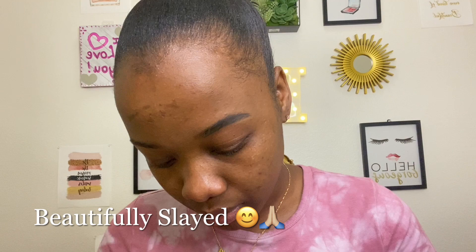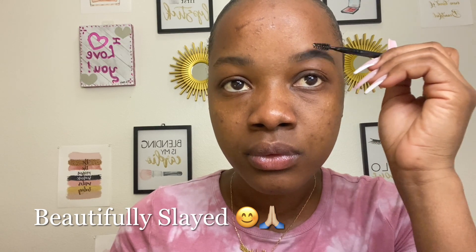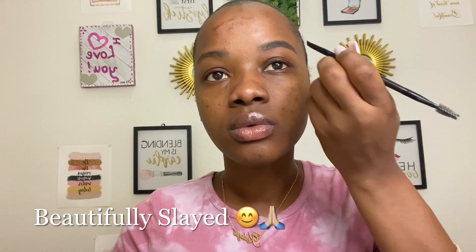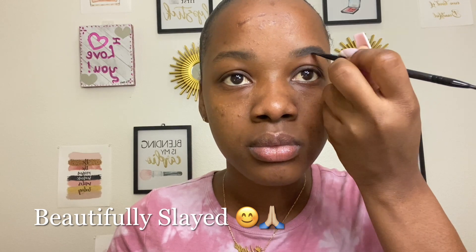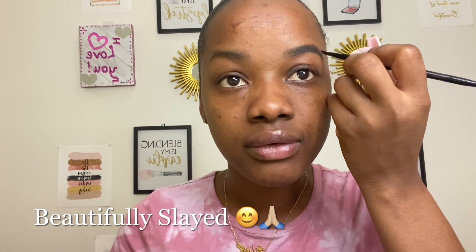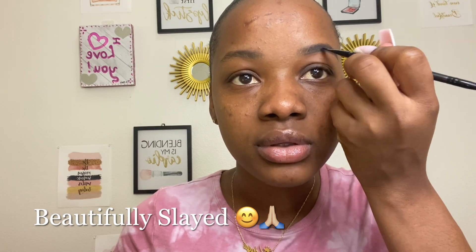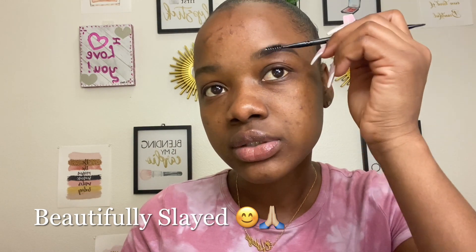After I'm done doing that I'm going to move to brushing out my brows — still brushing them in the same direction. I'm just filling in my brows. It would be easier if your eyebrows are shaved, but I didn't want to shave my eyebrows because I shaved them bad the last time, so I'm just waiting for everything to grow. This is what it looks like so far.